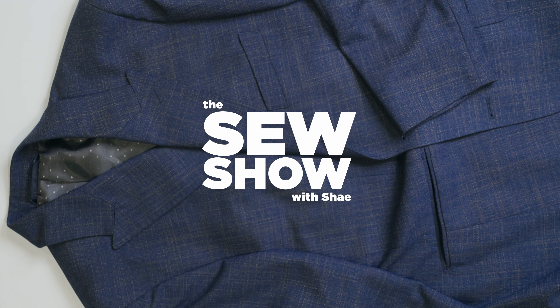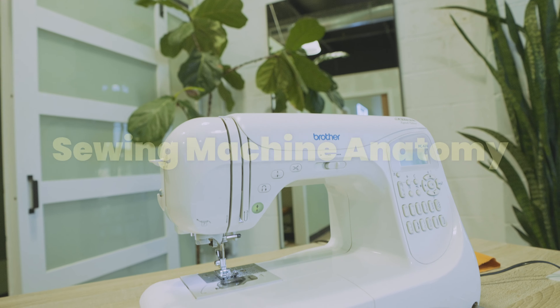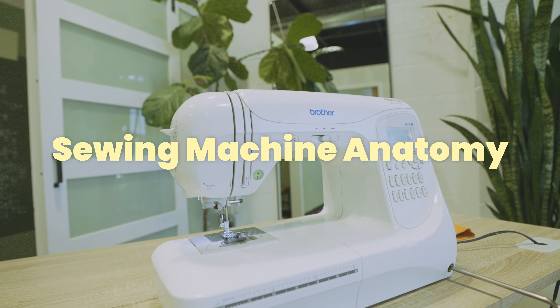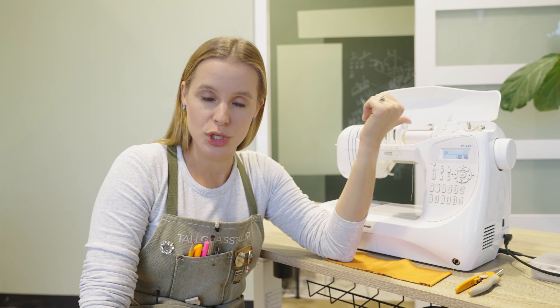We're going to begin with everyone's favorite: the anatomy of the machine. So, back up to begin with — why am I showing you my home sewing machine and pretending that you will be able to learn what you need to know about yours?